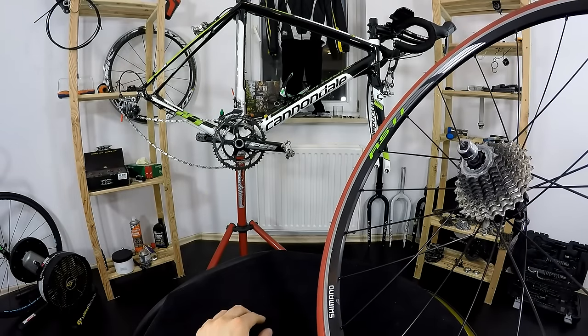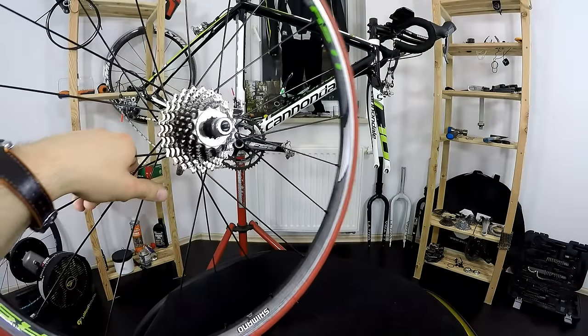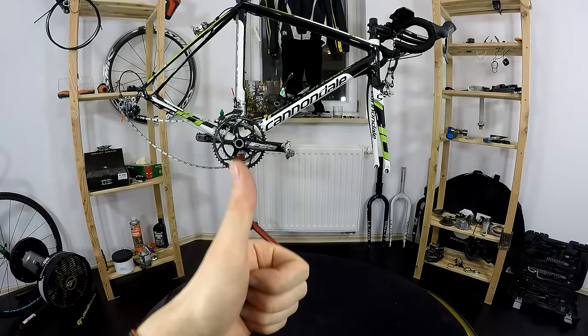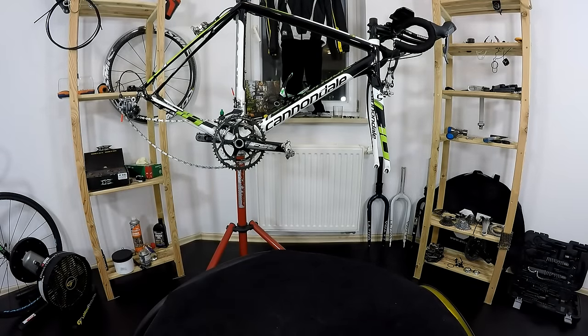I think it would look cool — not expensive and good quality. Thanks for watching; give me a thumbs up if you like these component reviews, and I will see you next time. Bye bye.